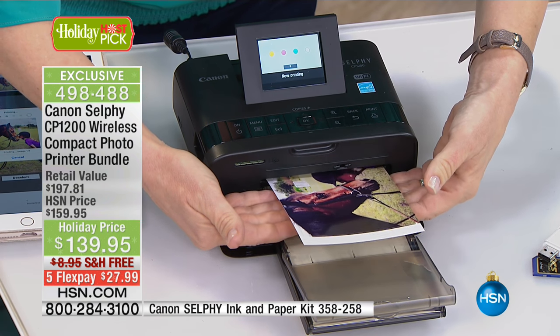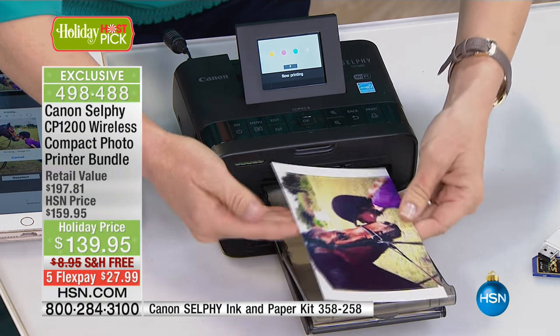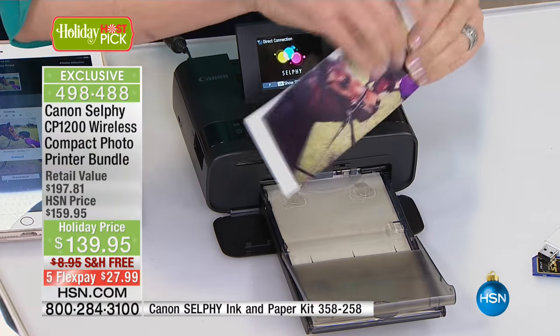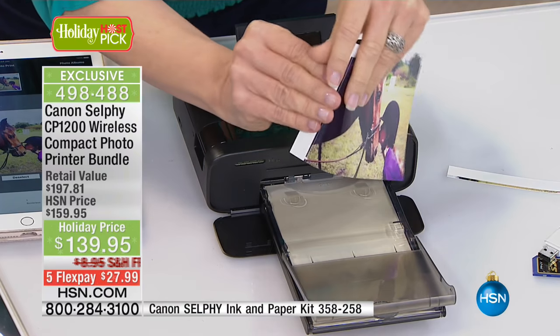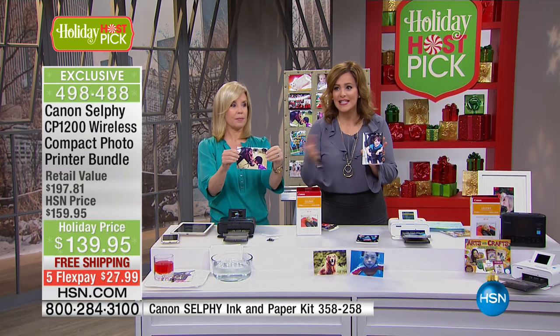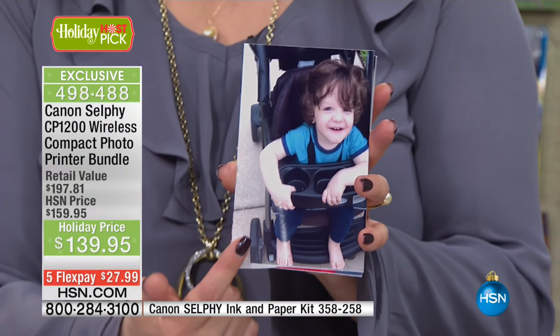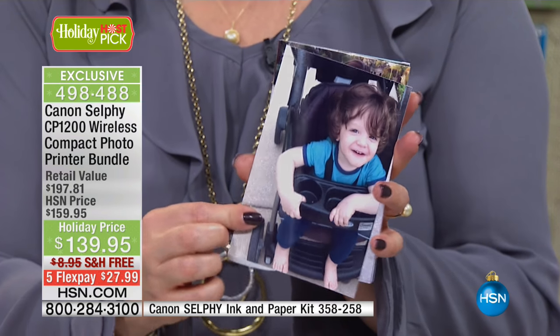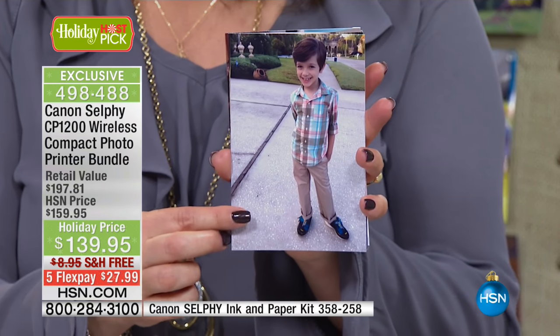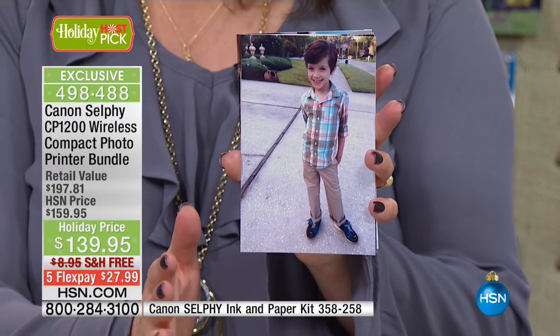Watch this — when it comes out, it's fresh and totally dry. Look at the quality on these photographs. This is like a Polaroid. As people are in your home, you can be shooting all these pictures for the holidays — for Christmas, maybe that crazy New Year's Eve party — and they can take home their very own memento.